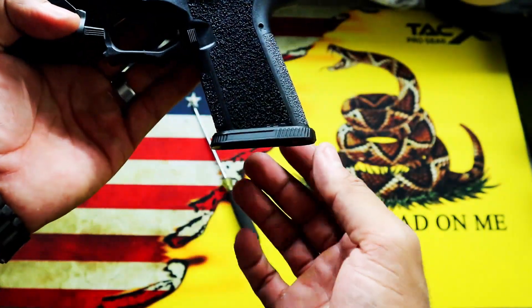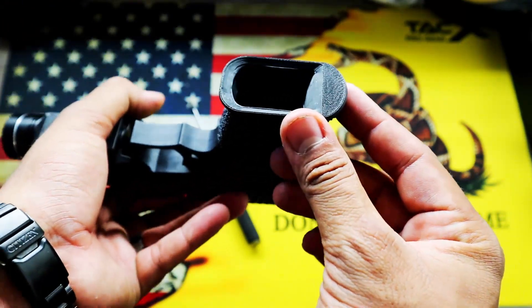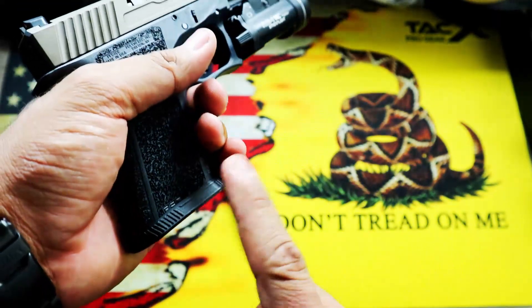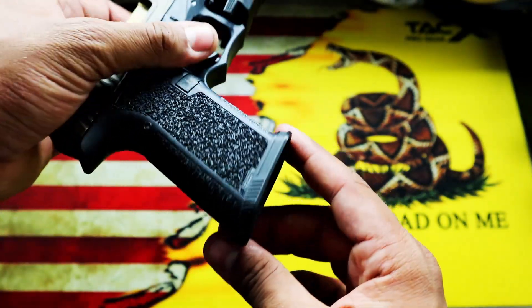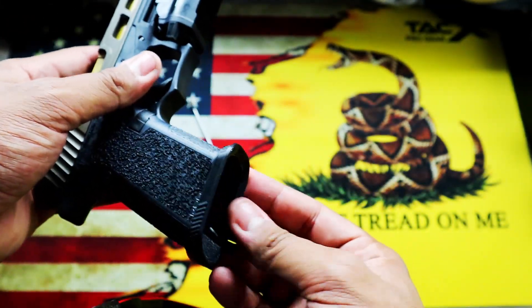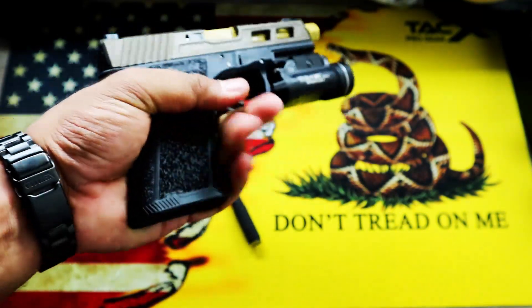I also put an extended magwell — this is a 3D printed magwell from a company I'm going to try and find. If you're interested, these things are 20 bucks and they fit really well. They have a screw for retention and allow the mag to feed pretty well. They also give you a little extra grip if you have bigger hands.